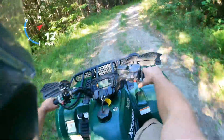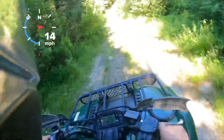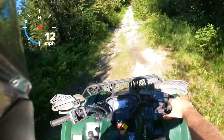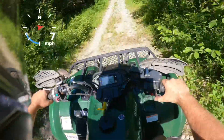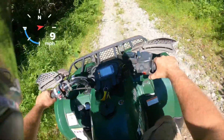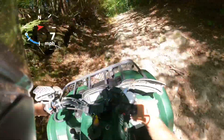Power — it's got good power, actually, for a 450. This is a liquid-cooled machine, single-cylinder, and it's carbureted also. So you do have a choke for when it's cold.